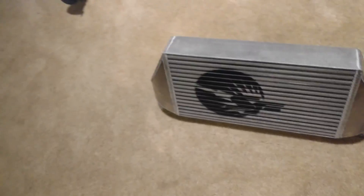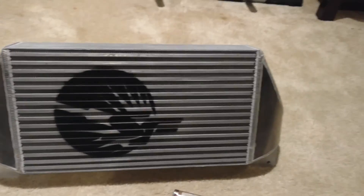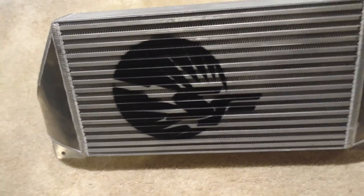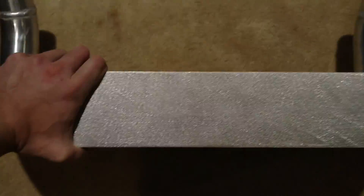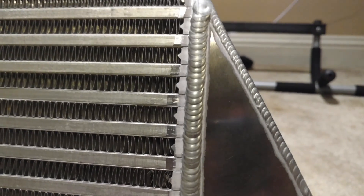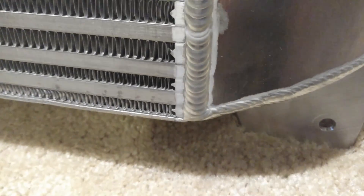Let's do a size comparison for you. Pretty big intercooler. We'll get it on soon, maybe I'll have that video up, not too sure. It's pretty heavy, probably around 20 pounds. Really well built, as you can see. Just want to look at these welds — look at those, just look at it. Very well made.